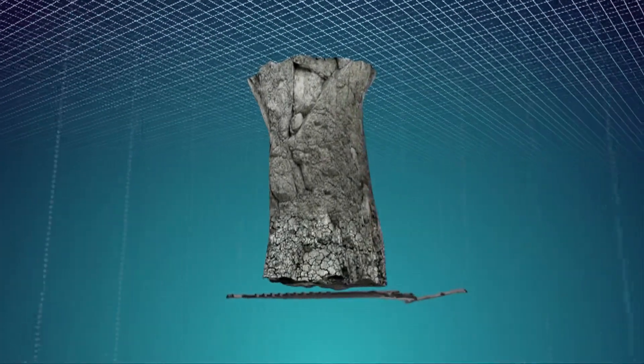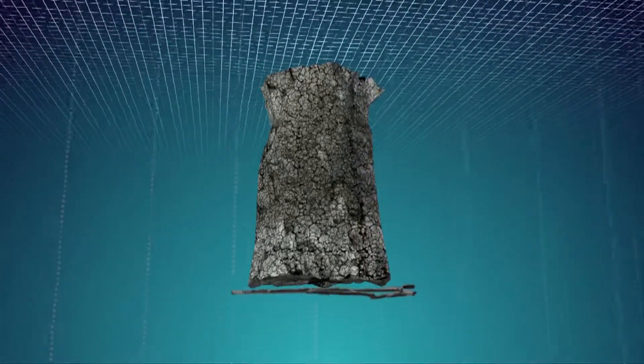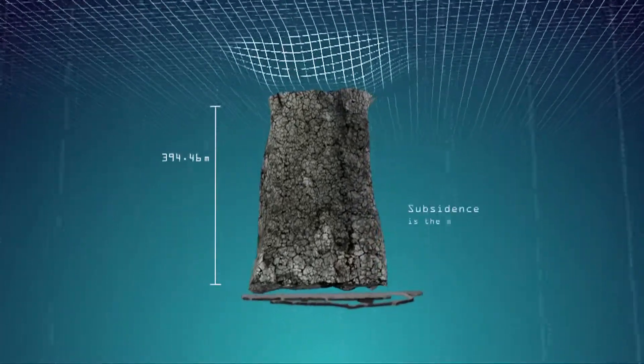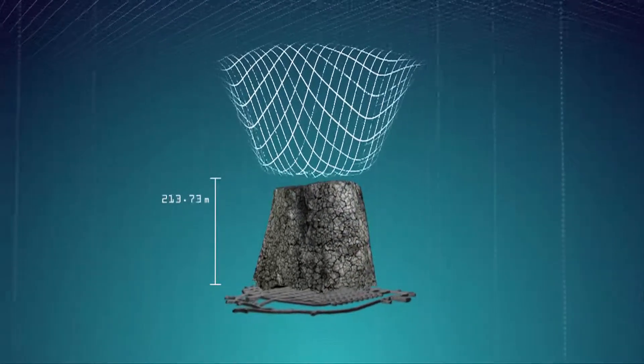The block cave ultimately breaks through to the surface and a subsidence zone is formed. Over time, and as more ore is extracted from the cave below, the subsidence zone deepens and widens.